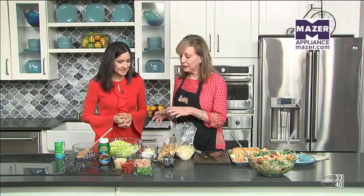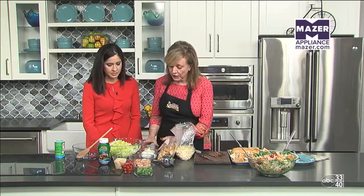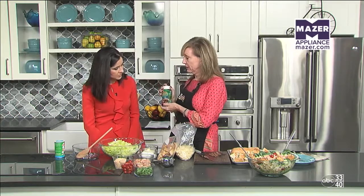We're going to make a pasta Caesar salad, which is a little different. You can make it for tailgating or for your holiday parties. I'm going to show you, first of all, how to make the dressing. We're going to use Tony Chachere's sandwich sauce.